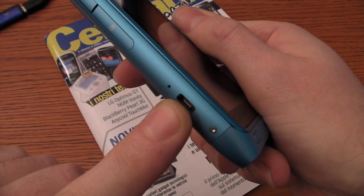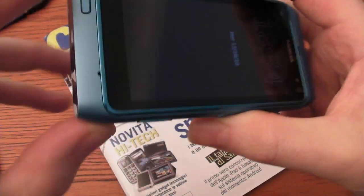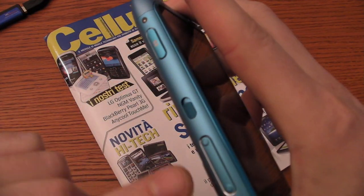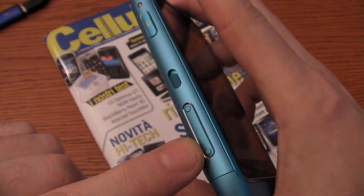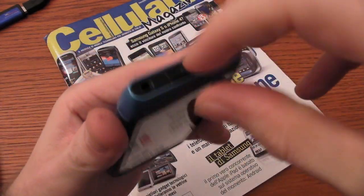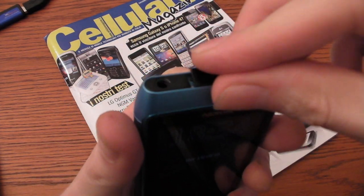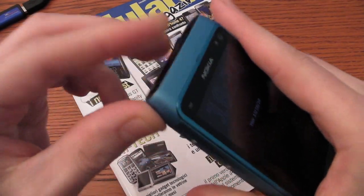Here we have the micro USB port, microphone, the hole for the charger, the button for the camera, the switch for the display, and the two buttons for the volume.